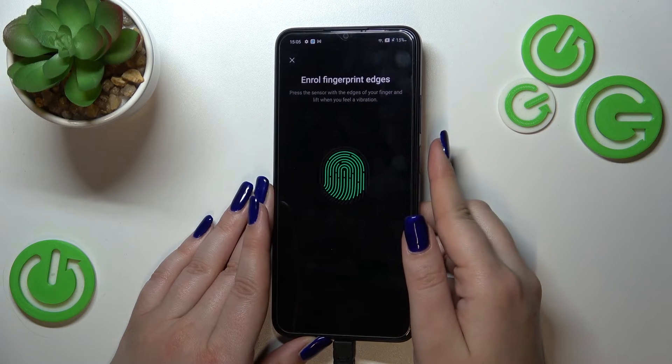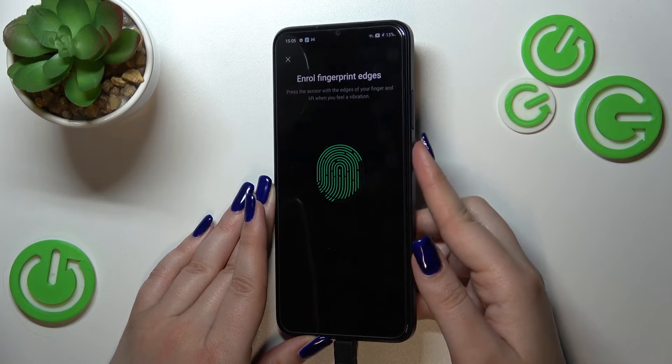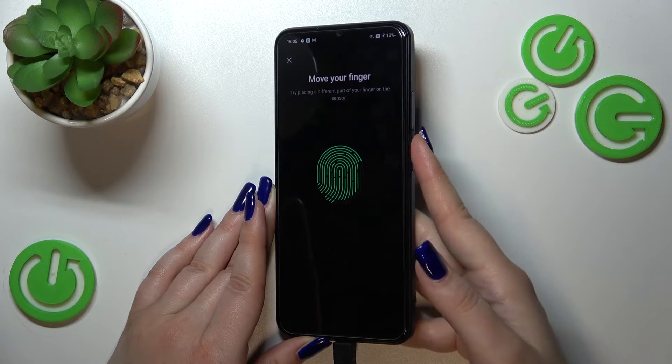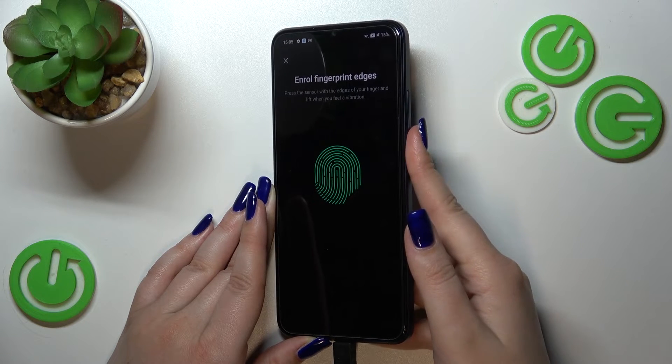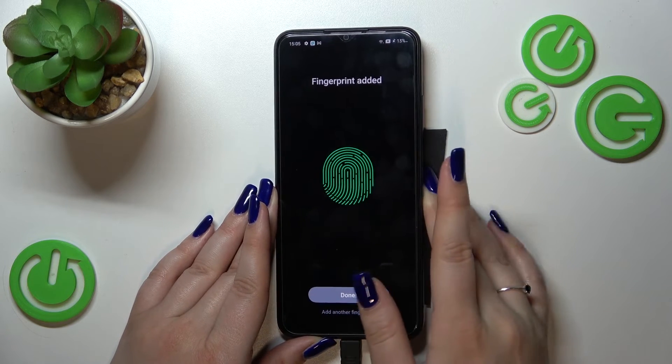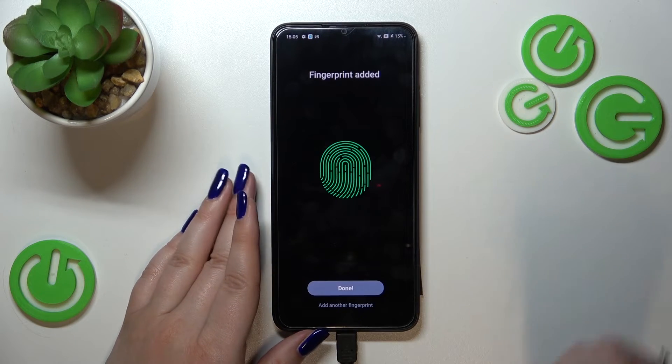Now we have to enroll the edges, so again add more areas of your finger. Finally, the fingerprint has been added — tap Done. You can also add another fingerprint here if you wish.